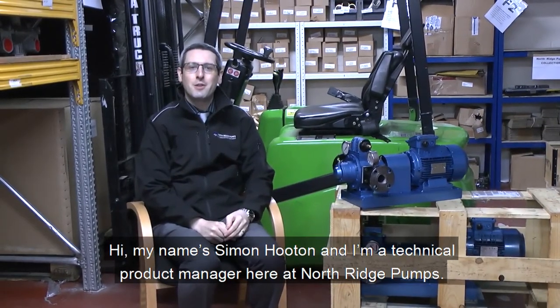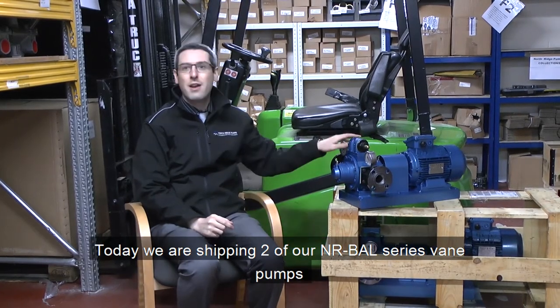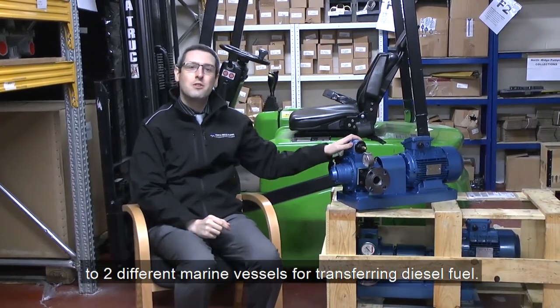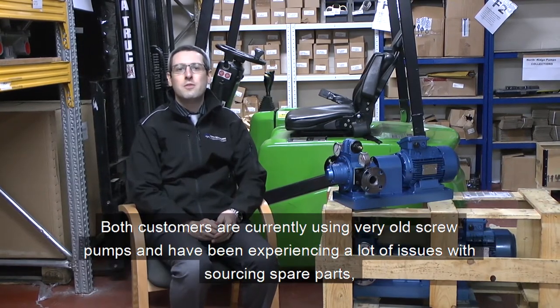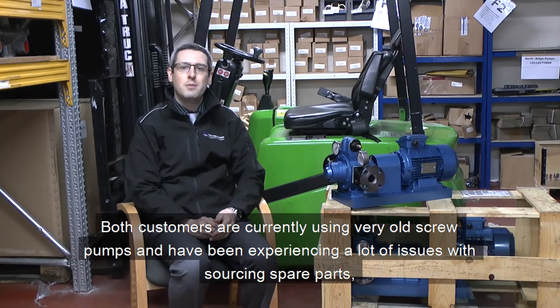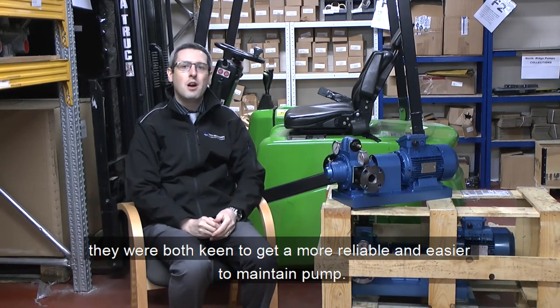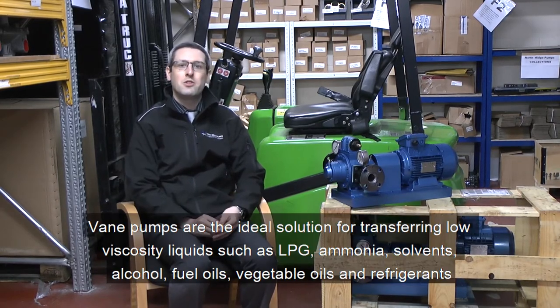Hi, my name is Simon Houghton and I'm a technical product manager here at Northridge Pumps. Today we are shipping two of our NRBAL series vane pumps to two different marine vessels for transferring diesel fuel. Both customers are using very old screw pumps and have been experiencing a lot of issues with sourcing spare parts, both keen to get a more reliable and easy to maintain pump. Vane pumps are the ideal solution for transferring